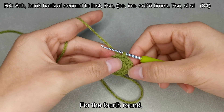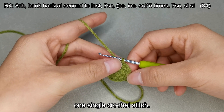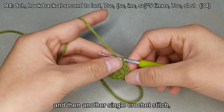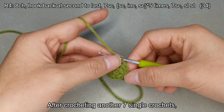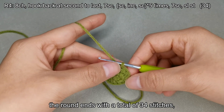For the fourth round, we crochet 8 chain stitches, 7 single crochets, 1 single crochet stitch, 1 single crochet increase stitch, and then another single crochet stitch, forming a set. We will crochet 5 sets in total. After crocheting another 7 single crochets, the round ends with a total of 34 stitches.